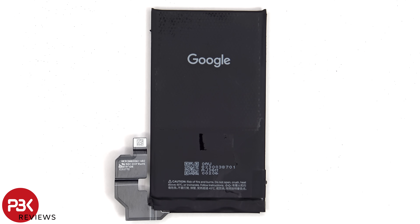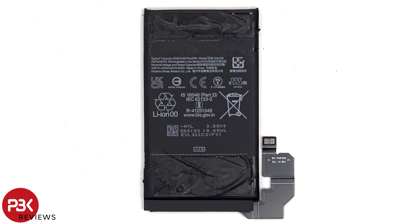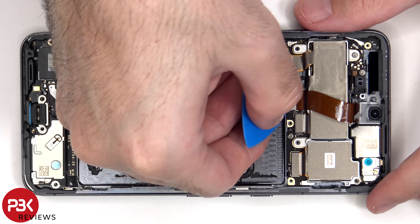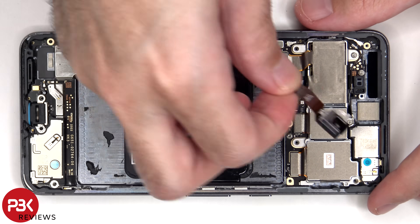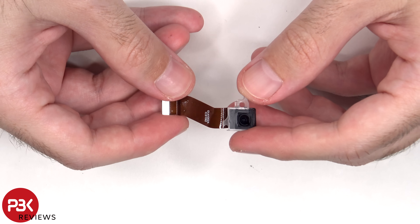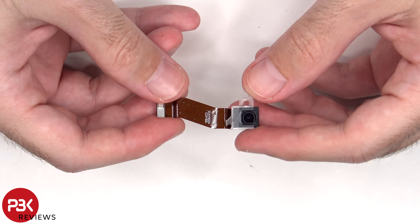Here's a better look at the 5050 mAh battery. This is the 10.5 megapixel front-facing camera with autofocus.